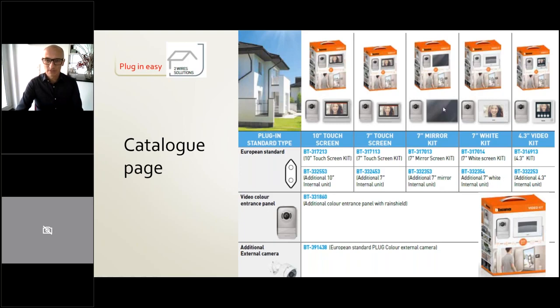The limits of this kit are: two external panels, two calls, and a maximum of three internal units per call. The two wires — and when I say two wires, BTC always means not polarized, so there is no plus or minus. This makes installation very easy; if you twist the wires, it still works. We have five different part numbers: the 10-inch and seven-inch touchscreen, seven-inch mirror, seven-inch white, and 4.3-inch. For each, we have an additional internal unit and an additional external panel, for example to control a backyard or back gate.